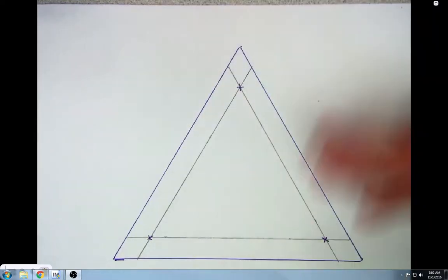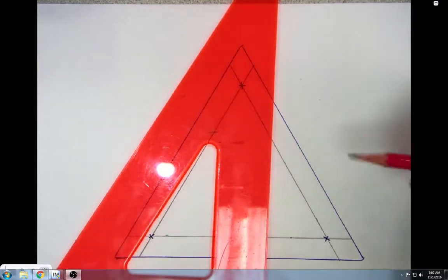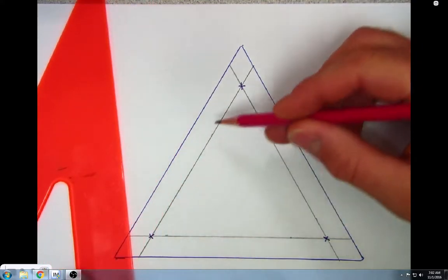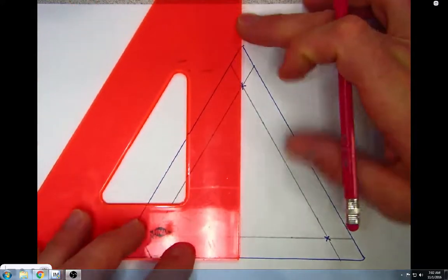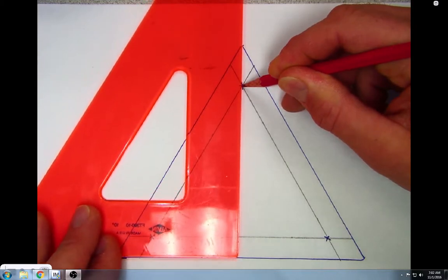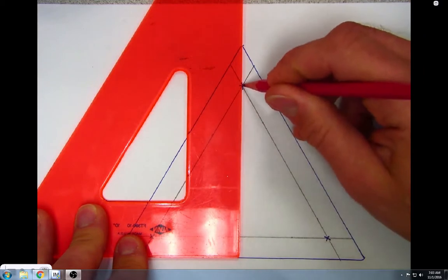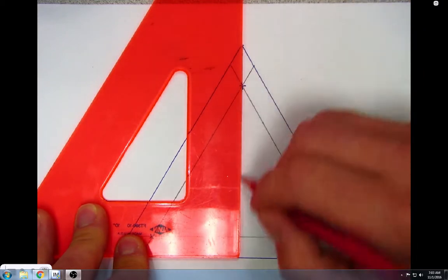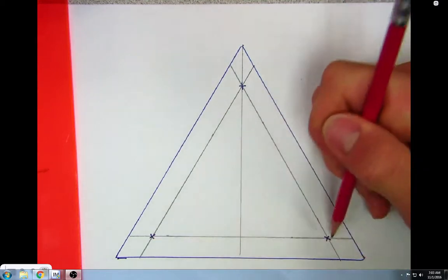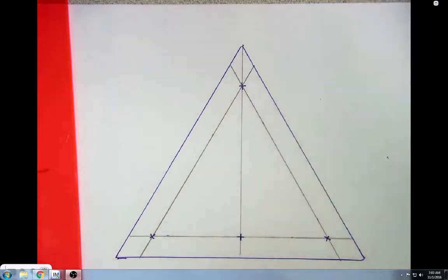The next thing we're going to do is lay out where the midpoints of our triangle go on each one of these lines. We're going to use our 30-60-90 triangle to do that. I'll put my pencil down at the top hole, line up the bottom edge of my triangle with the bottom edge of the 30-60-90 triangle, and draw a line straight down. That gives us the midpoint of the bottom line — halfway between our two endpoints. I'll mark that with a crosshair, as we'll drill a hole there for a tee.